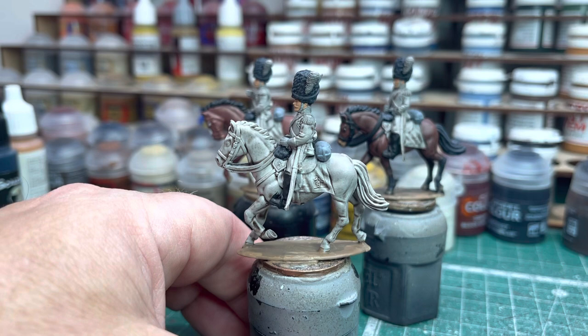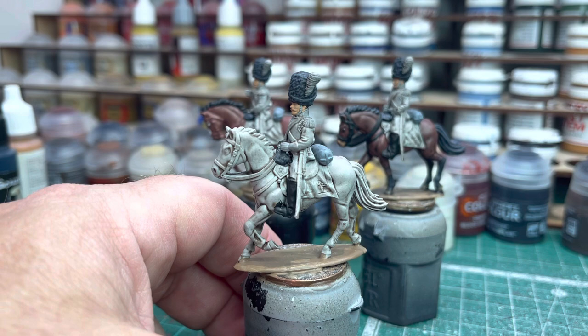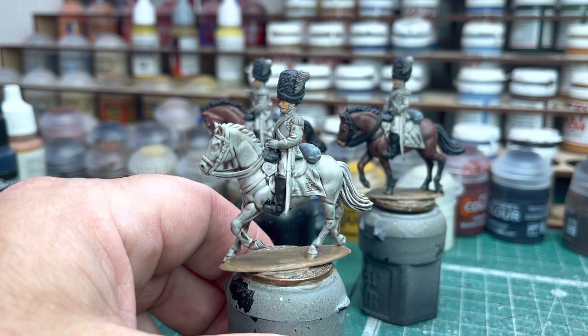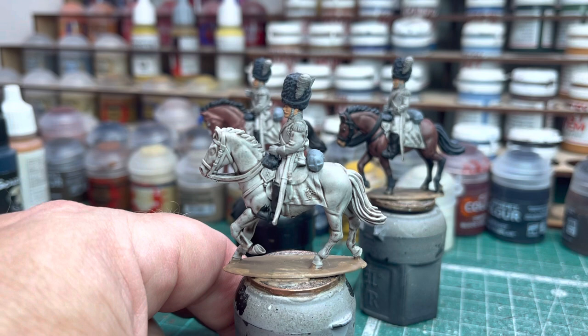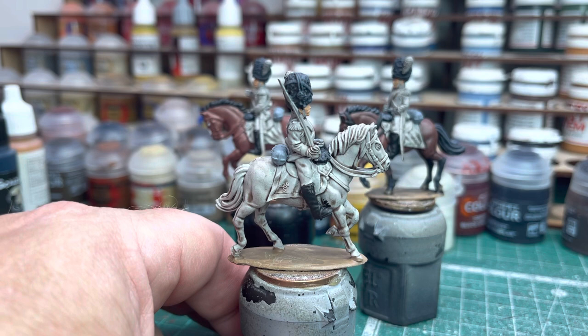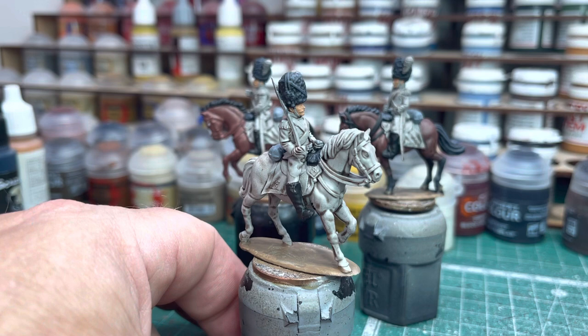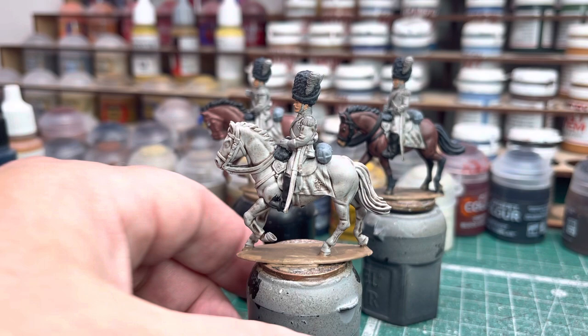Then normally I use a Nuln Oil wash, just to wash over it and pick up the details. But actually on this occasion I think I had — it's definitely an Agrax Air Shea thinned down, I was using it on something else so I just put that on. Normally it doesn't really matter — it's just to pick out the details so you can see them a bit better. Horses probably don't need as much detail picking out as the actual cavalrymen or infantry figures, but it does let you see bits and pieces before you start painting. It's a very quick thing to do — just lets the detail pop out. So a Citadel Grey Seer, a wash, and then an Agrax Air Shea, and that's the horse ready to go.